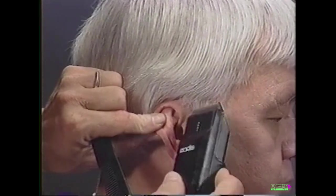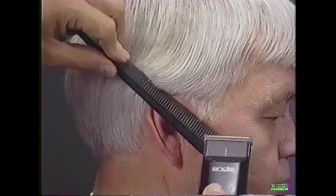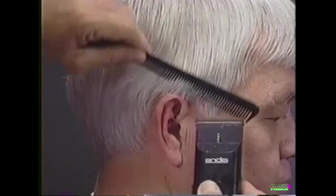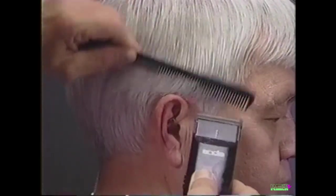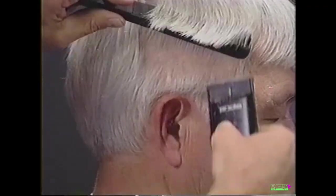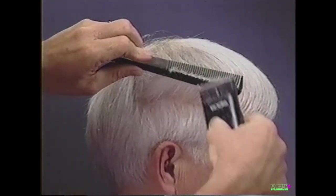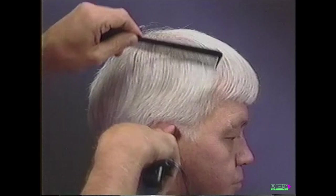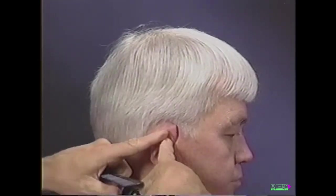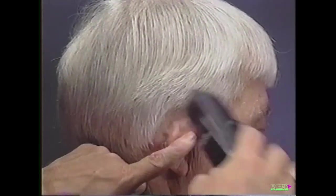Hold the ear down and use the point of the clipper blade to define the sideburn next to the ear. To taper the sideburn, roll the comb out and follow the comb with the clipper. Continue tapering up and out from the head to blend the sides. Hold the ear forward, cutting with the point of the clipper to the natural hairline.